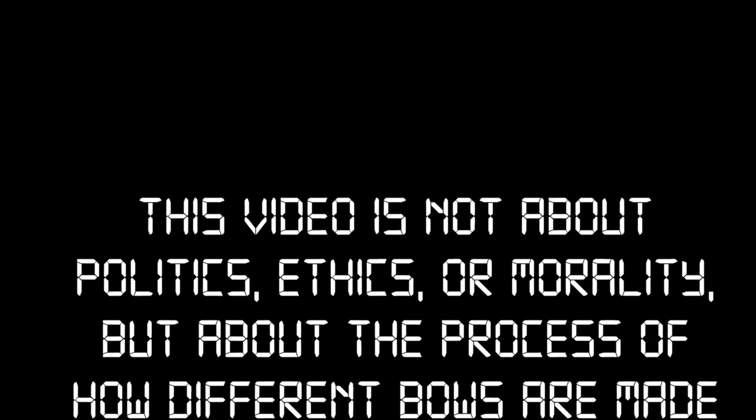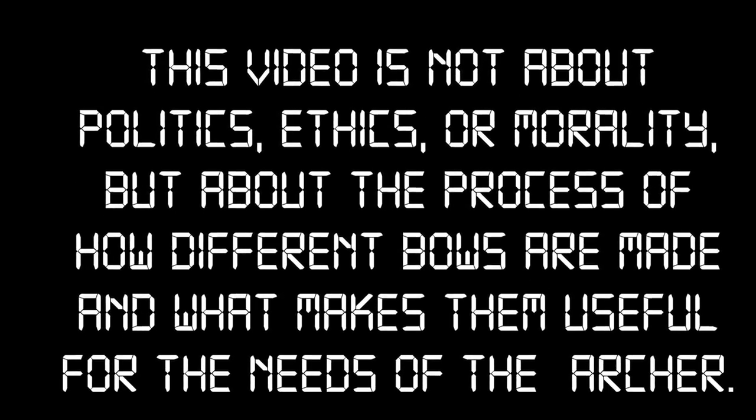This video is not about politics, ethics, or morality, but about the process of how different bows are made and what makes them useful for the needs of the archer.